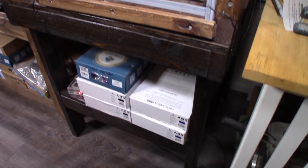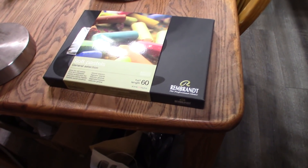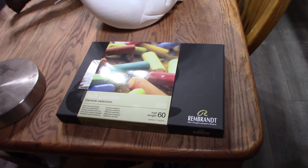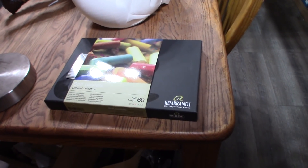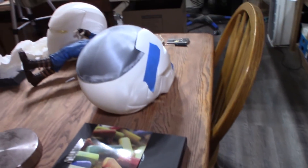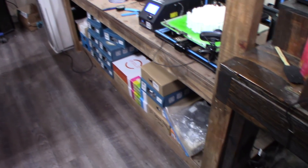I've got a bunch of ABS down in the lower corner. I just bought some more soft pastels on Amazon so I can try to properly shade my models. I had chalk pastels, which was the wrong thing — my friend Ed Nels told me about Rembrandt Soft Pastels and I picked up the box. I've also got some miscellaneous PLA down there.